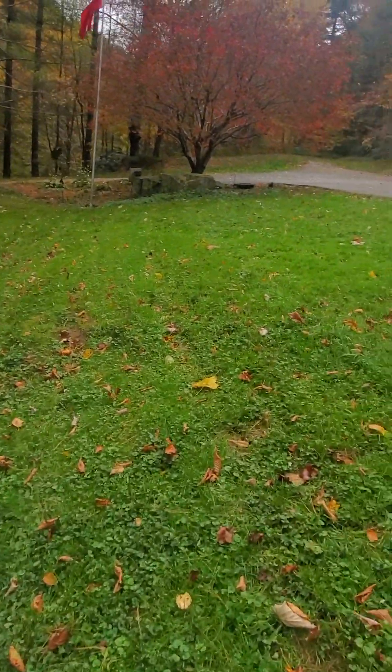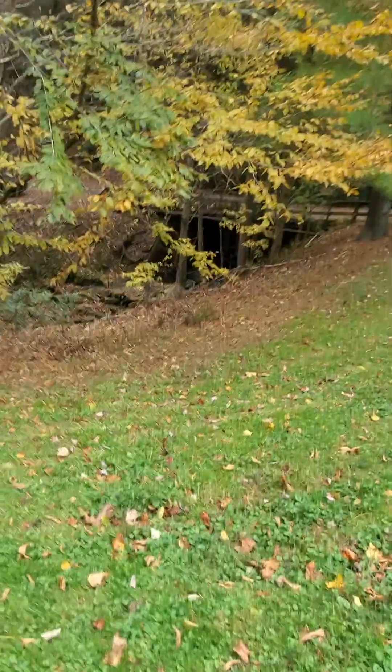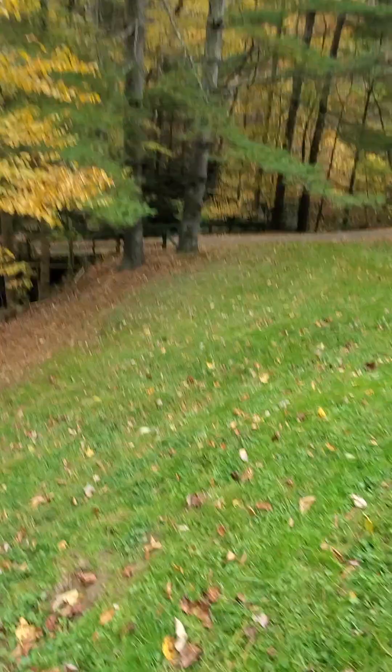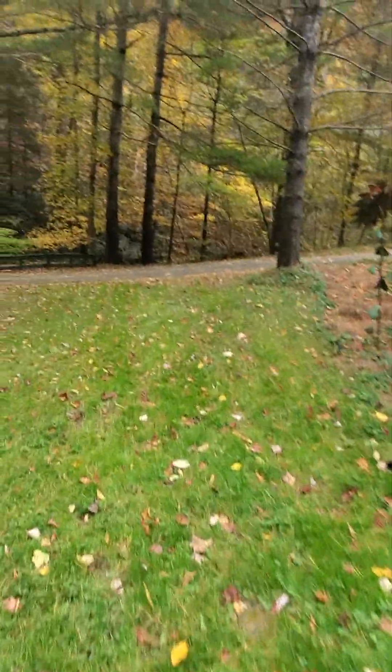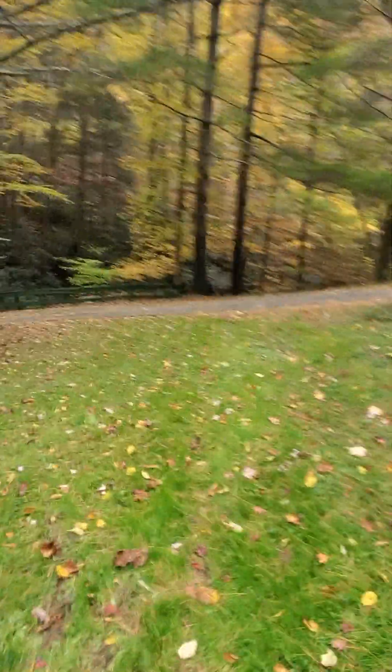The double wheels on the back definitely improves traction on your walk-behind. I don't know of anybody, company-wise, that even makes one. I don't know why — they make riders that do it. They make a couple of stand-on units that do it. But nobody seems to have a walk-behind with quad wheels on the back.